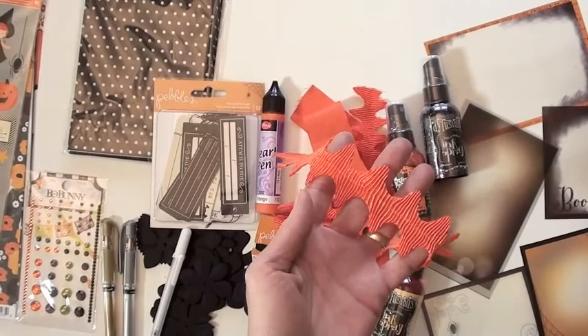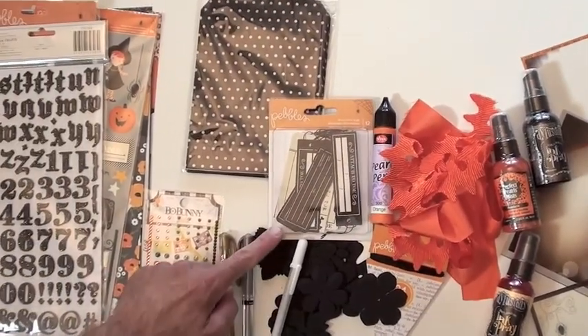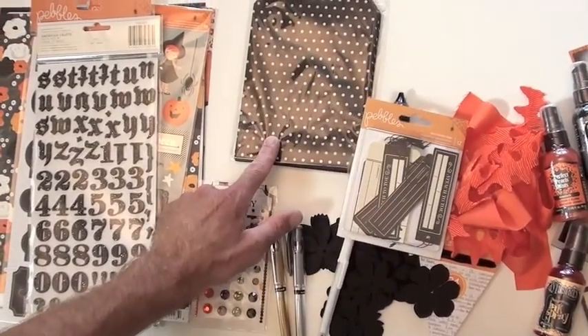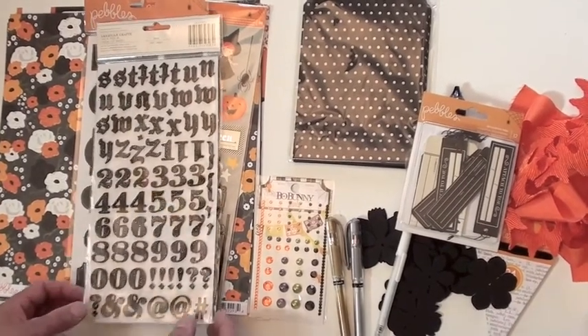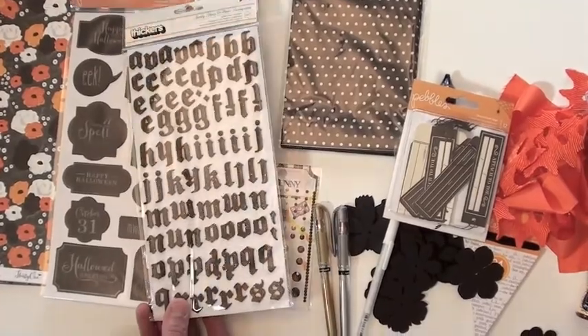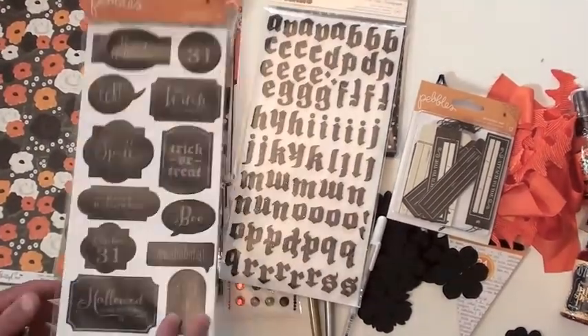I had to throw in this Webster's Pages ribbon because it's just so beautiful — goes right with it. Tags: there's 12 pieces in there. The bags are 24 in a package. Jewels, as you can see, we added. And we've got some Thickers with numbers on the back — glitter — and little chalkboard stickers, single-sided.